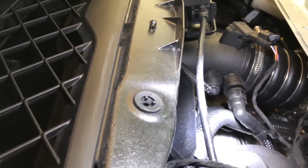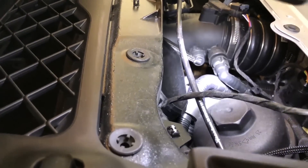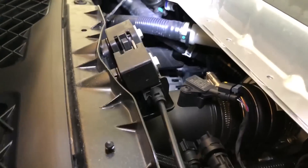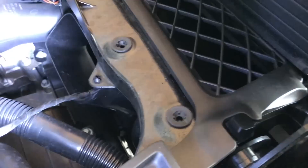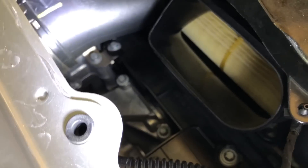This is where the air duct connects on this side, so you know you're going to need to fit it in there. On the other side — here you go — that's the other air duct.